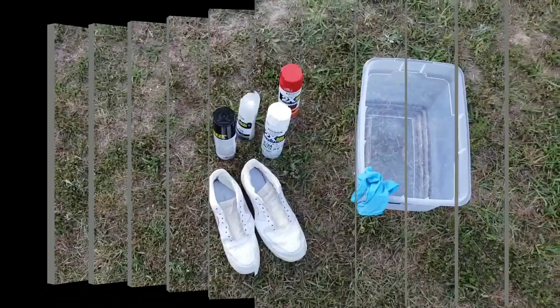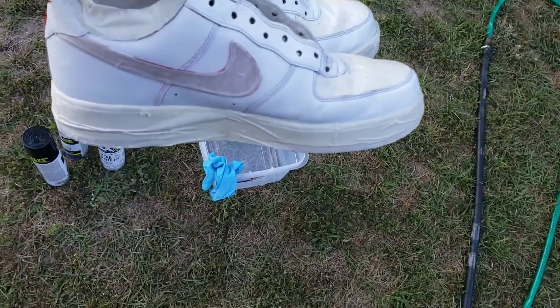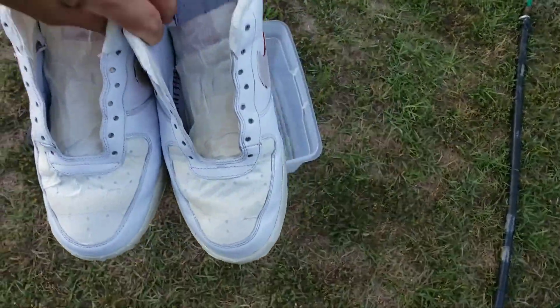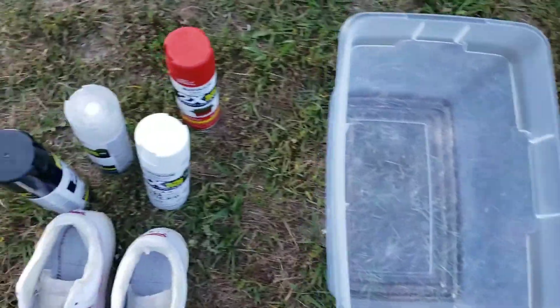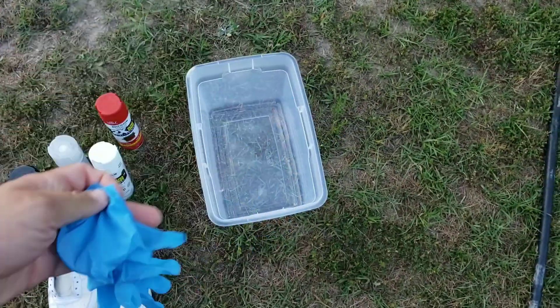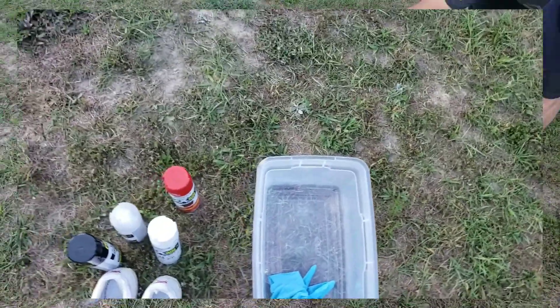Alright, we're finally outside. Got everything done and prepped on the shoes — wiped off and taped up, so they're ready to go. I'm gonna fill this container up and start spraying. Hey, make sure whenever y'all do this, throw some gloves on so your hands don't get covered. Let's go ahead and get into it.